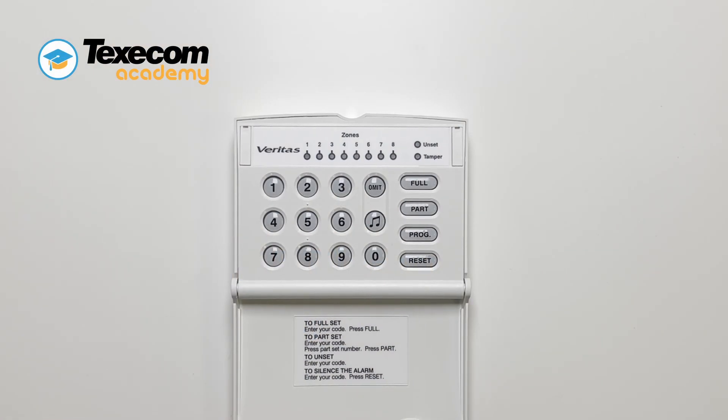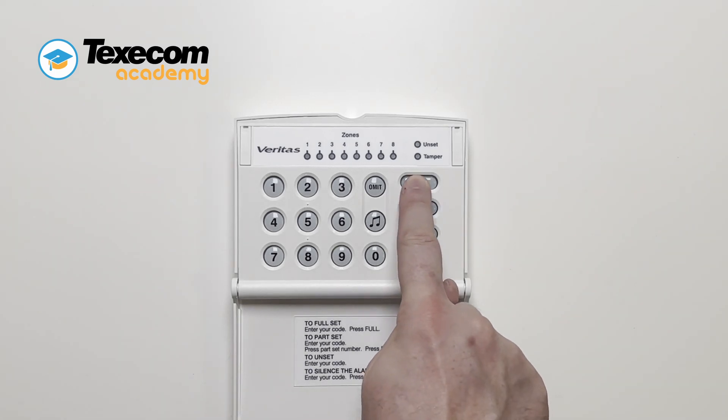The Veritas control panel features a single button setting, allowing you to arm the control panel without entering your user code. To arm the control panel, press FULL.